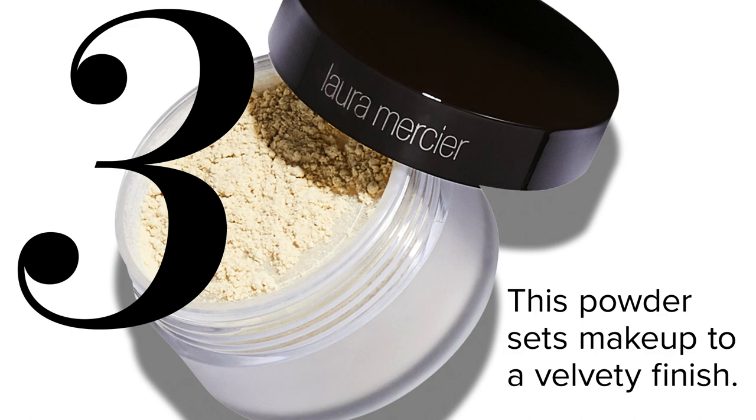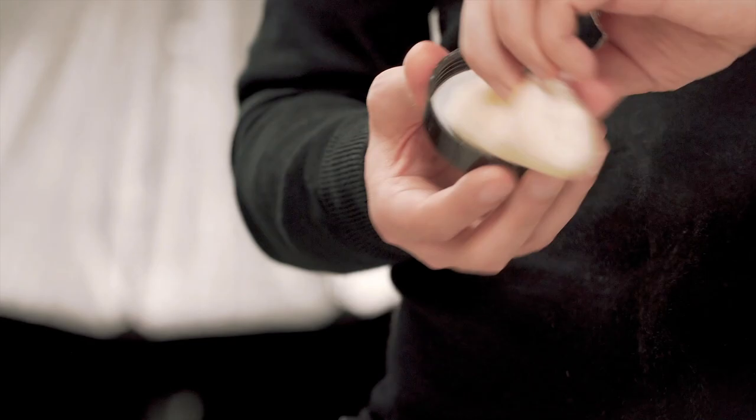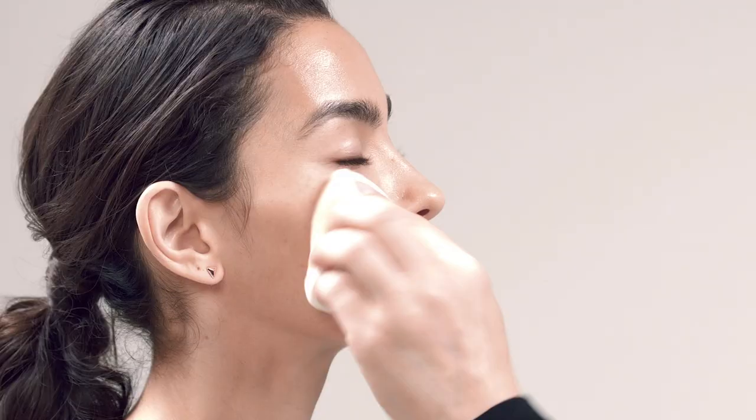Now let's set everything for 12-hour wear. I'm going to use the translucent loose setting powder with a velour puff. The best way to apply this is to press and roll all over — it's going to give a nice mattified look on your skin without looking dry or cakey.